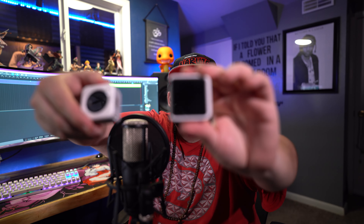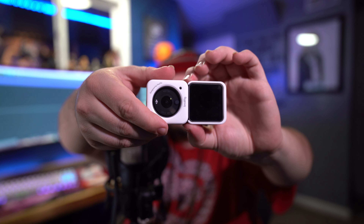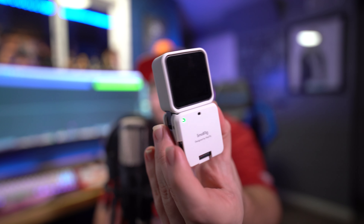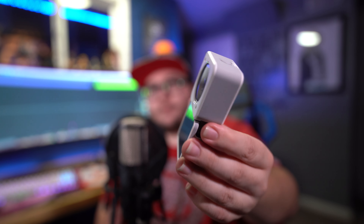We got the front-facing module right here and the camera module right here. Let's try to put them together real quick. As you can see, secure fit — tabs are all good. We have the LED indicator and holes made for your mic.